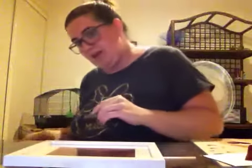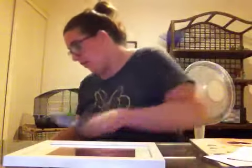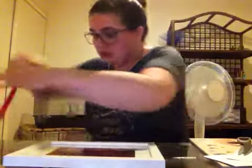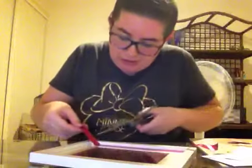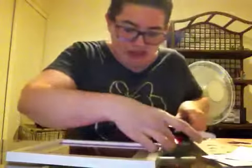Then you grab the scissors to cut the tape. Do the same thing on this side. Now I'm going to do the same thing on that side by grabbing some more red tape and putting it onto the glass frame. Make sure you cut it to the size you need so you don't have excess tape you don't need.